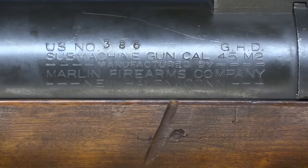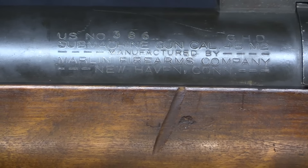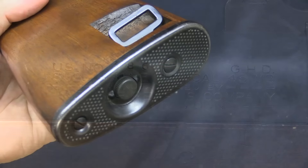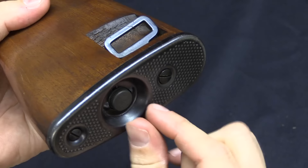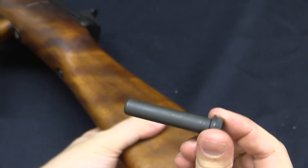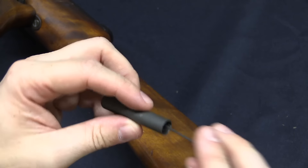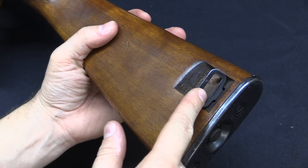The markings are on the left side, rear of the receiver tube: submachine gun calibre .45 M2, made by Marlin in New Haven, Connecticut. This one is serial number 386 — and spoiler, they only made 400, so this is right at the very end of production. There's a neat feature in the butt plate: this is not a button that does something, it's actually an oil bottle. If you rotate it 90 degrees, it has two little lugs that unlock and it comes out, looking very much like an M1 carbine oil bottle. There's also a fixed sling bar on the left side at the back and a sling bar on the front barrel band.